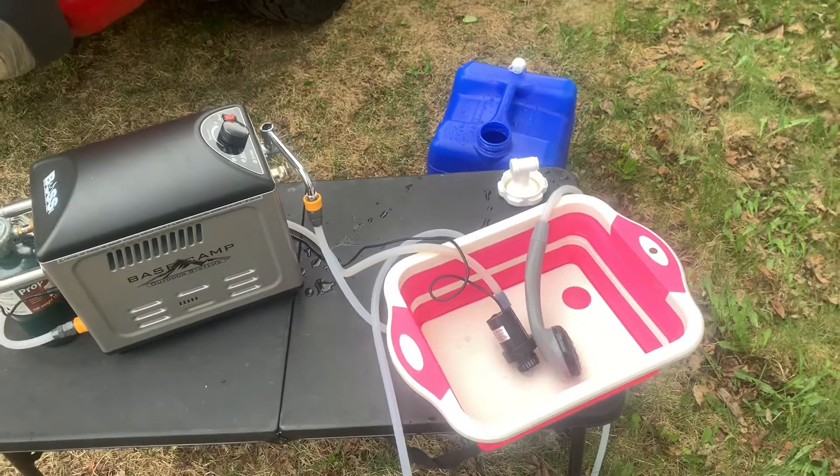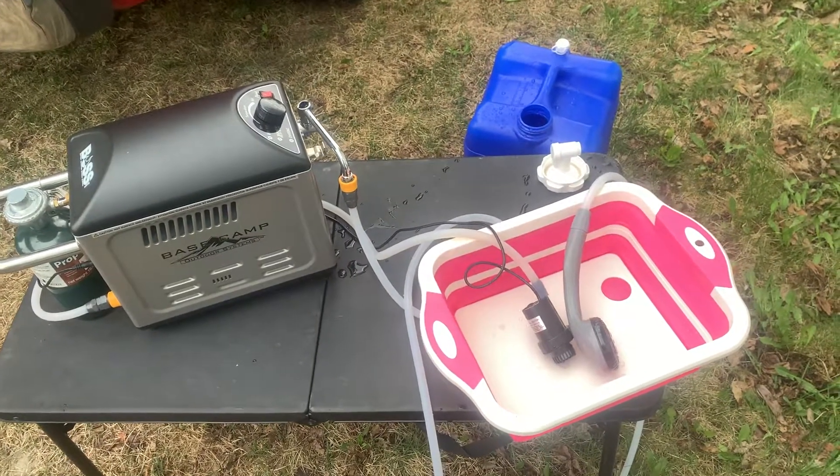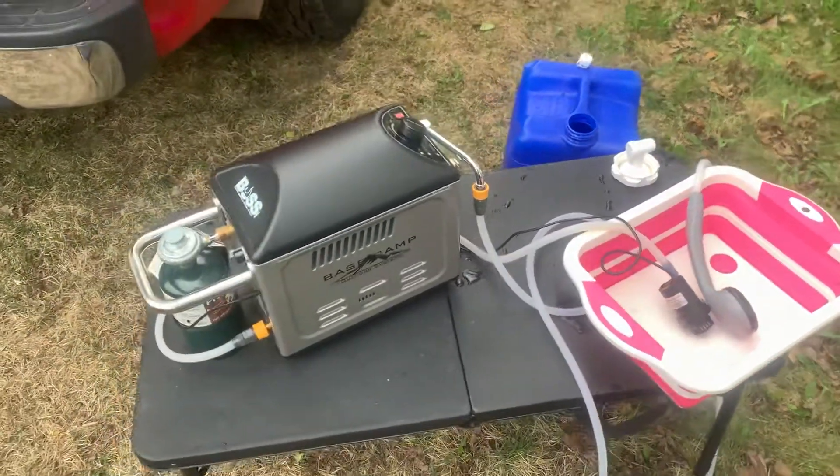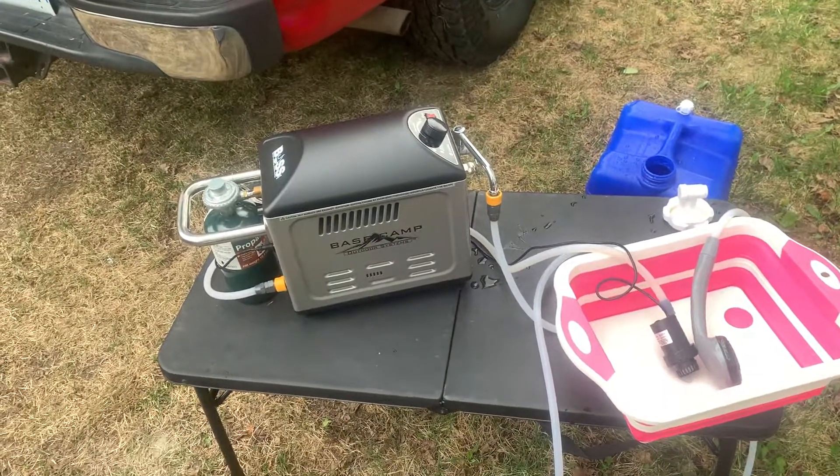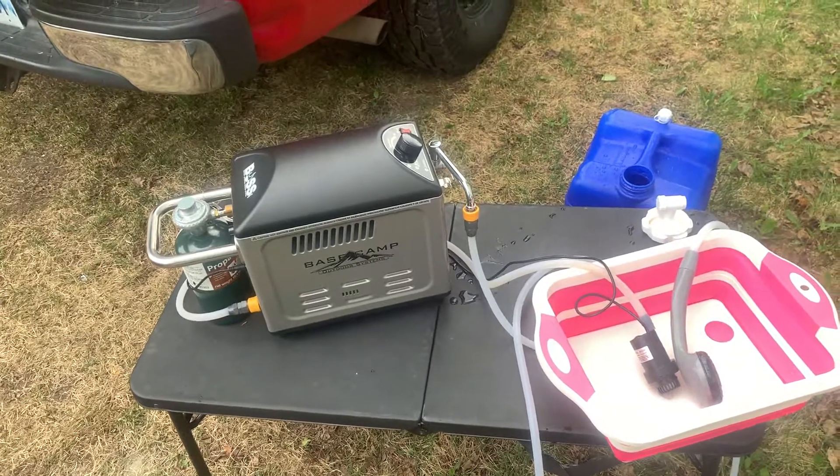They also send it with a shower tent. The directions are pretty self-explanatory — setting it up is easy, just throw it on the ground and it pops up by itself. Fold the rings in half when you take it down. So that's pretty much it — that's the setup and running of the Base Camp outdoor shower.